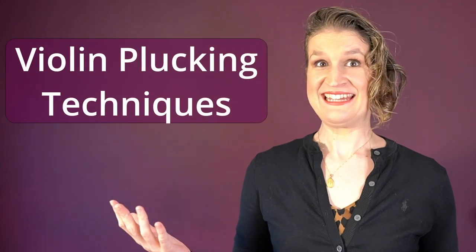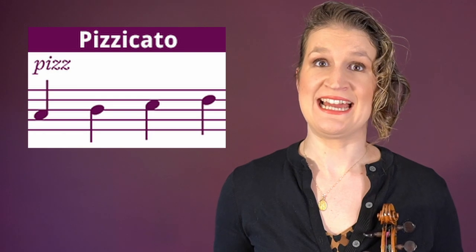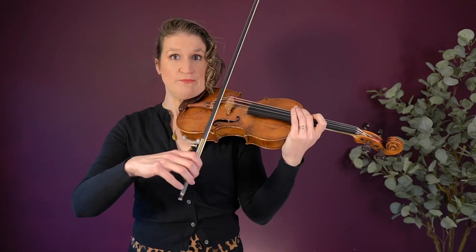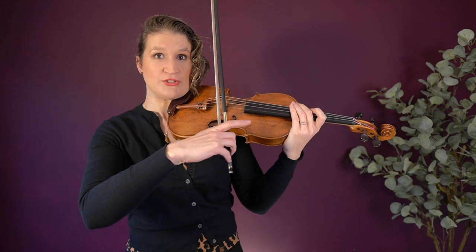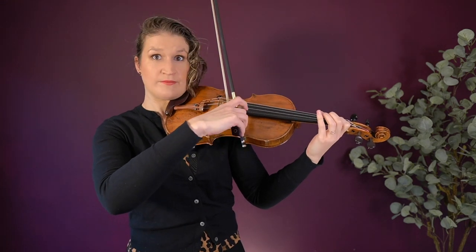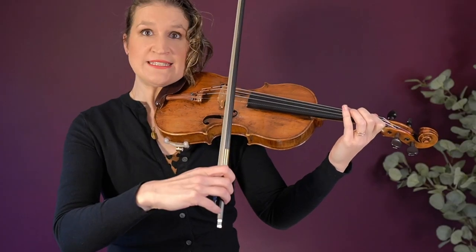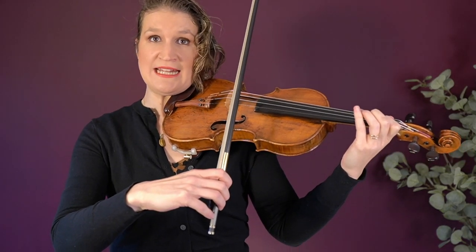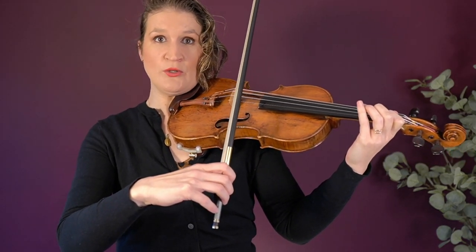Ten violin plucking techniques. Besides bowing, you can also make sounds on the violin by strumming, plucking, or slapping the strings. Pizzicato — the standard way is to hold the bow, stick out your index finger, and pluck the string. This is ideal when you have to switch between pizzicato and arco bowing quickly.